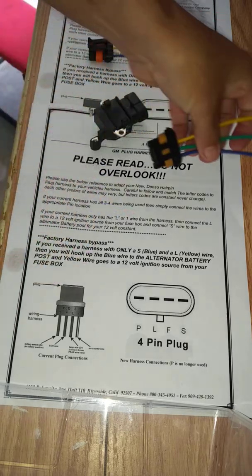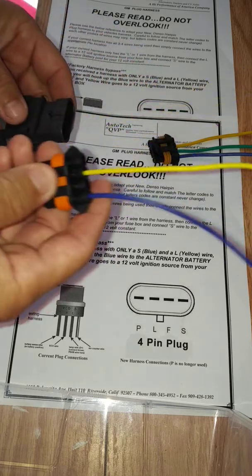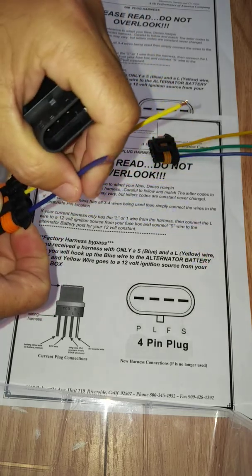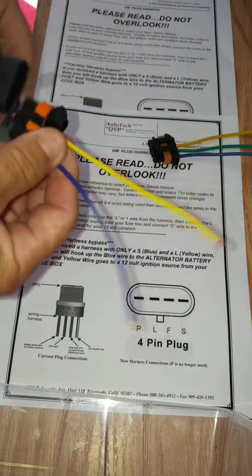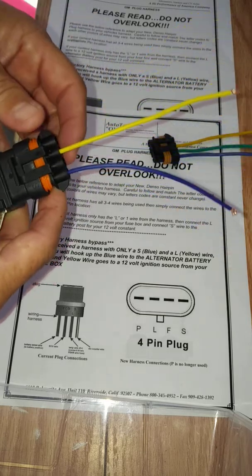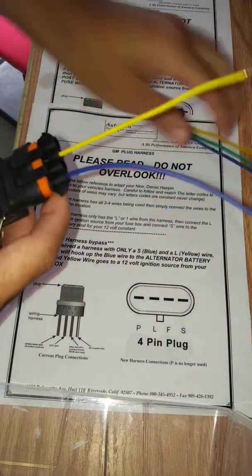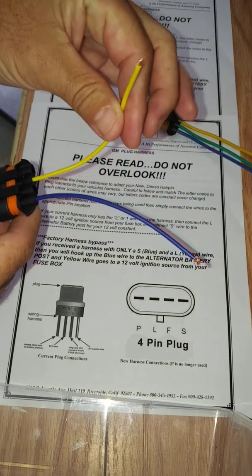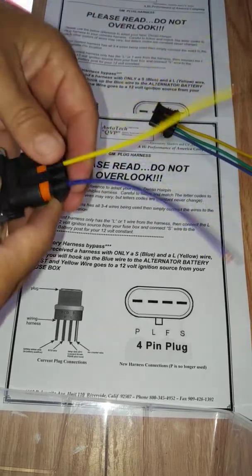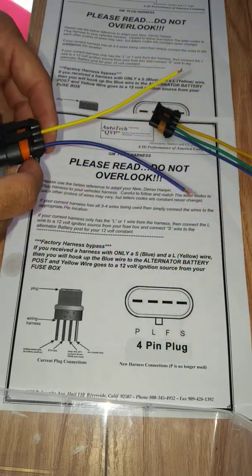Other times you'll want to do a voltage bypass, so you'll get a harness with just two wires — basically your 12-volt ignition source and your 12-volt constant. Same thing here: it only snaps in one way. This is for cars that want to bypass their PCM. You're not going to be plugging this into your vehicle's factory harness; it's going to go solely to a 12-volt ignition source off of your fuse box. The blue, or sense wire, is going to go to your alternator's positive post. You'd get this configuration if you're bypassing your car's harness.